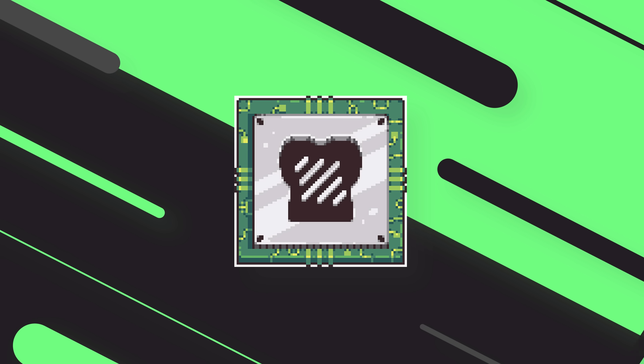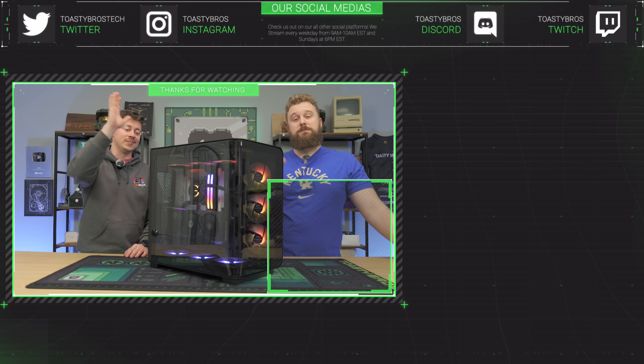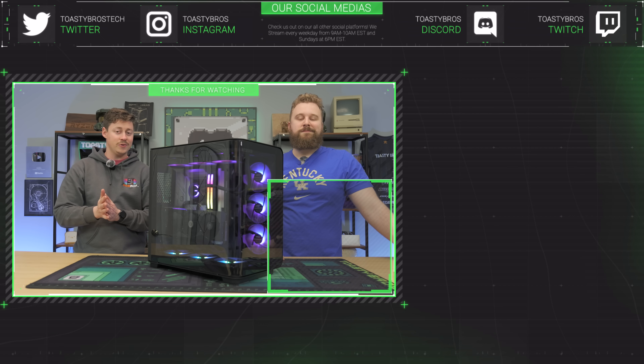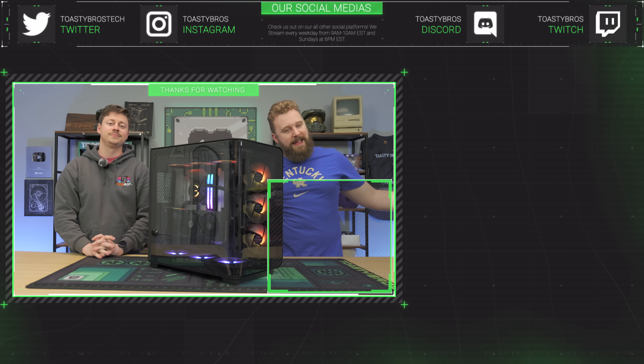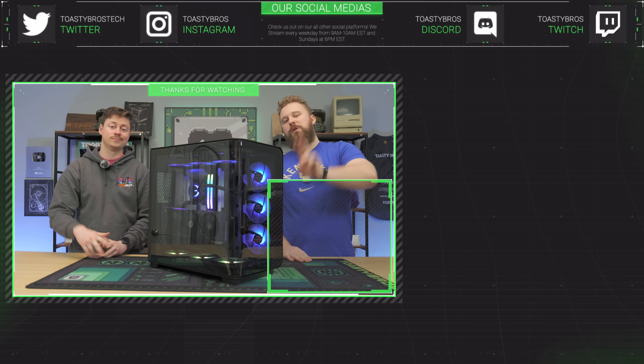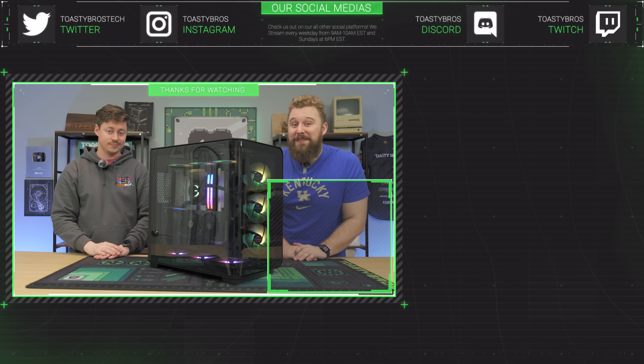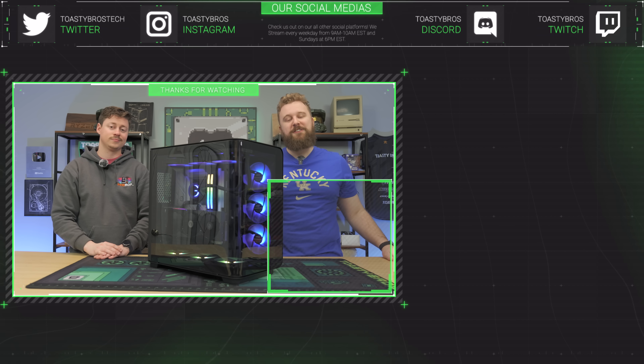If you want to get your hands on this awesome PC, check out pcbros.tech — we sell gaming PCs, gaming laptops, and so much more. Use code toastybros to save 2% on your next purchase, and guys, 2% saves you a lot more money than you might think on a gaming PC. Check out the website — see you guys later!